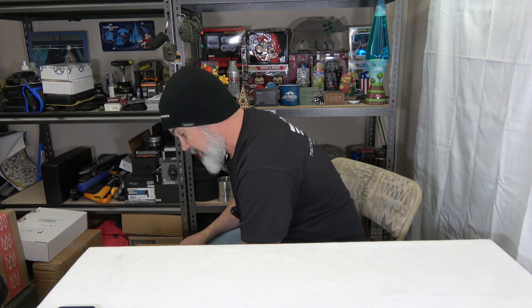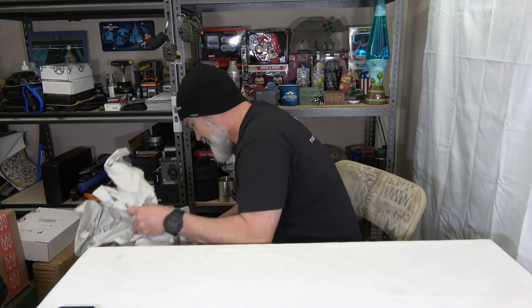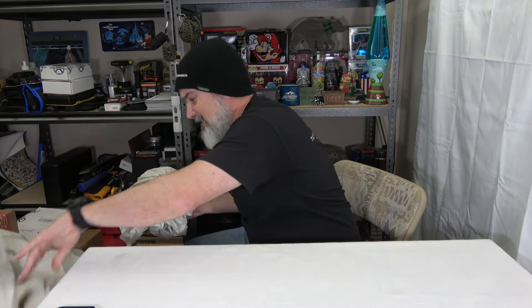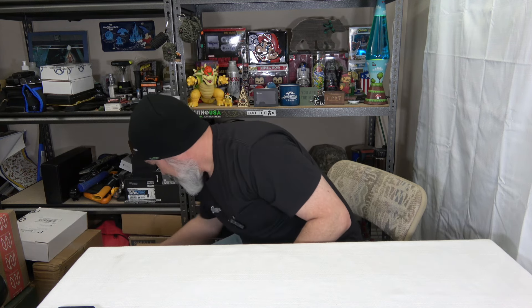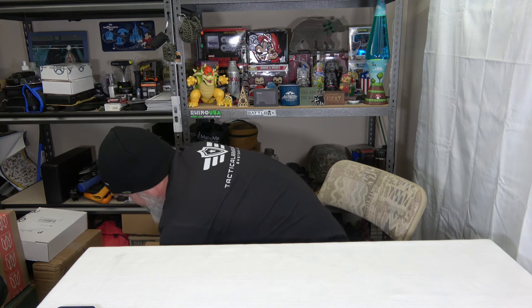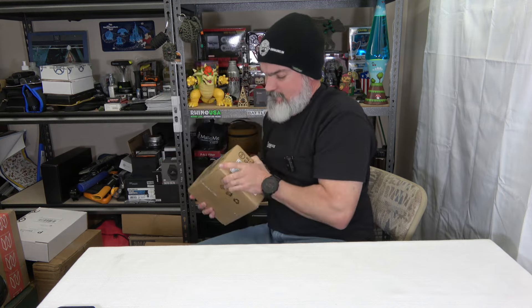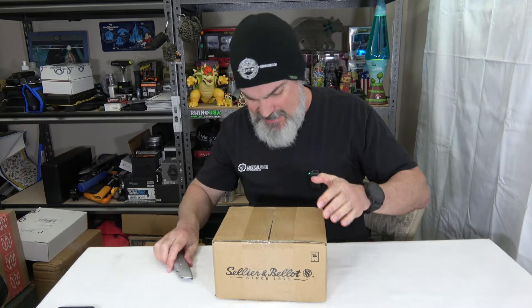What I ordered, we're going to take a look at right now. Got the invoice there, which I don't really want to go back over because it was hard enough when I hit place order. Like I said, we got over 40 pounds of stuff. Looks like we got boxes within boxes — and that's okay. This is some S&B, and she's heavy. She's got me jelly-arming.